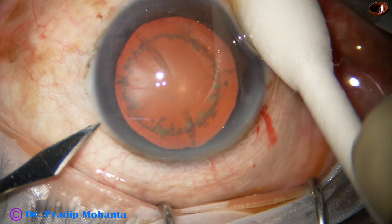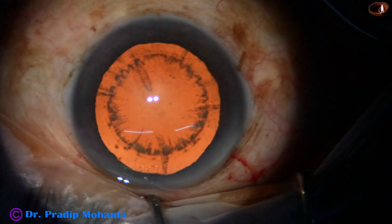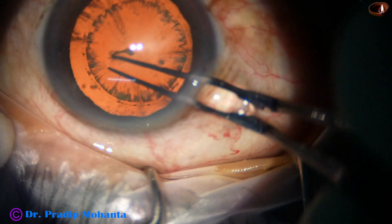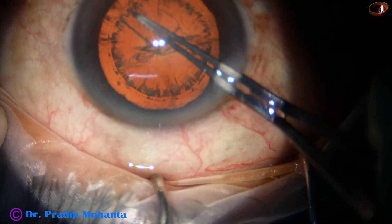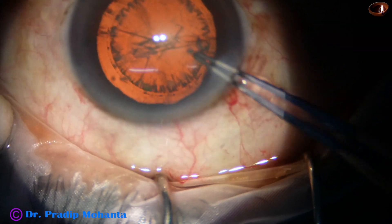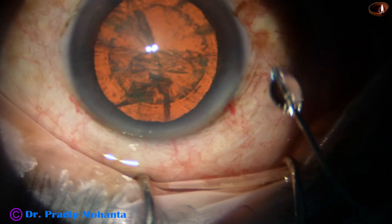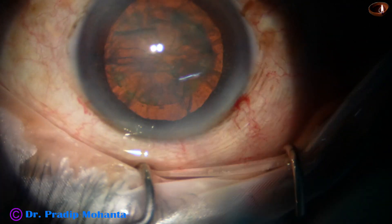Let us observe the whole surgery. By this time, the main incision and a side port has been made. This is stereo coaxial illumination of the Lumera T microscope. Capsulorexis is being done with the help of utrata forceps. Hydrodissection is done with a 27 gauge cannula using BSS or Ringer's lactate. The nucleus is mobilized.